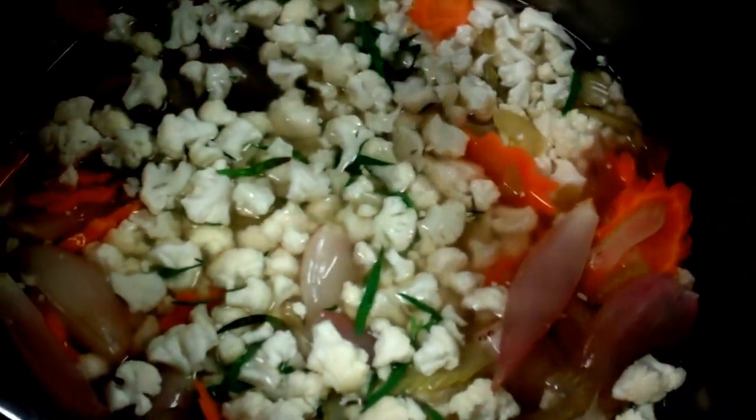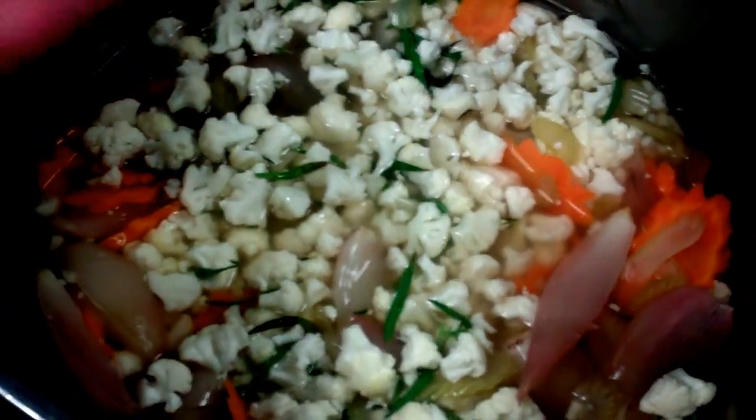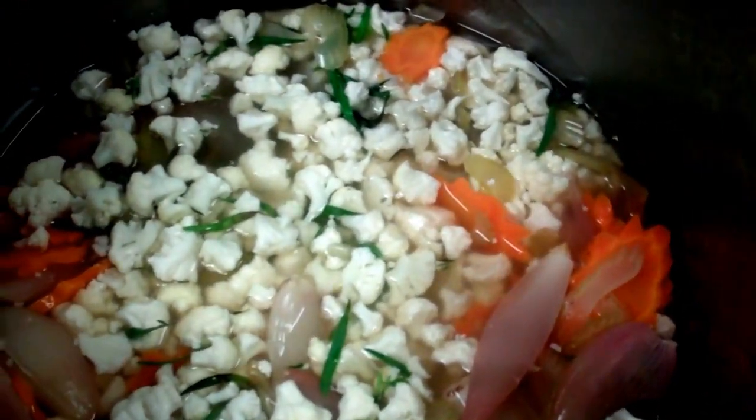We're making ourselves vegetables here. As you can see, we've already layered in our vegetables. So we had our cooking liquor with some water, honey, vinegar, we have some aromatics there, we have some thyme, we also have some tarragon, and we're just using basic veg here.